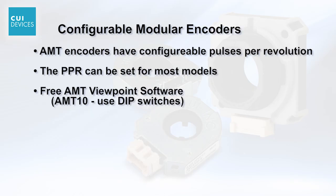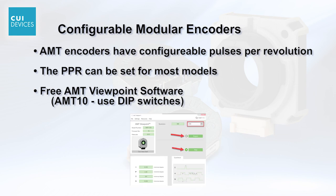CUI offers the AMT series encoders with configurable pulses per revolution. The PPR can be set for most models using the free AMT Viewpoint software.